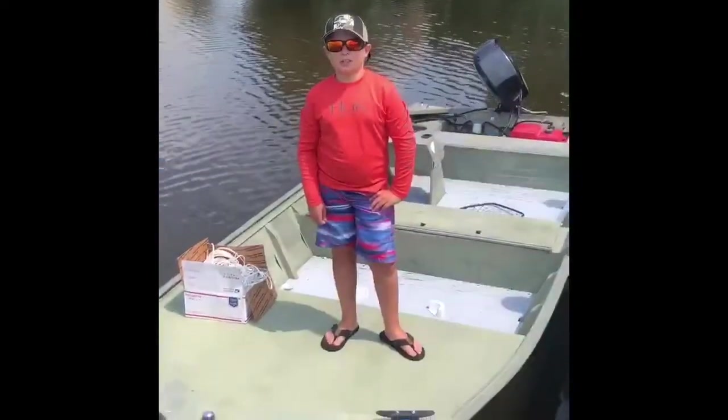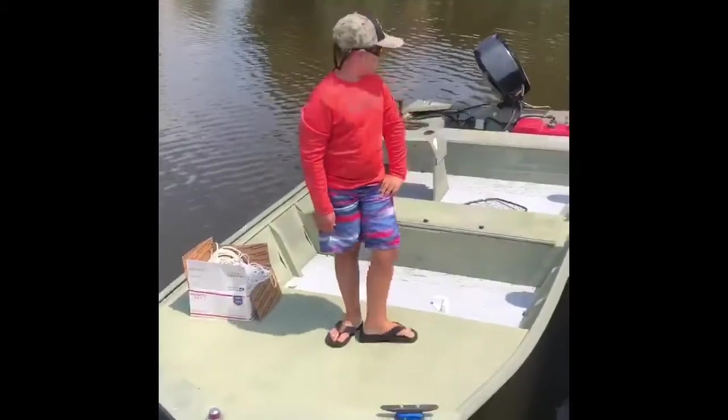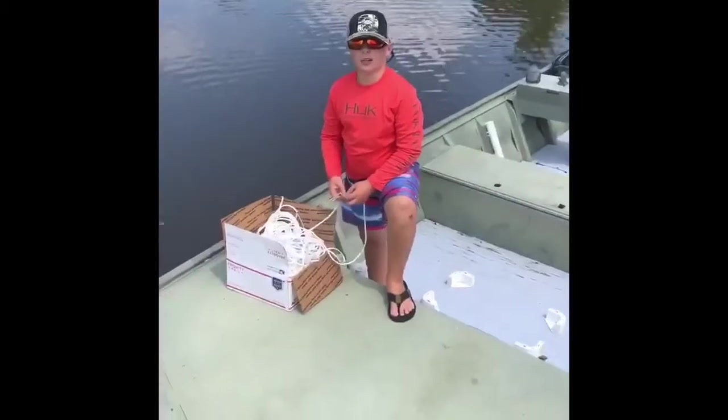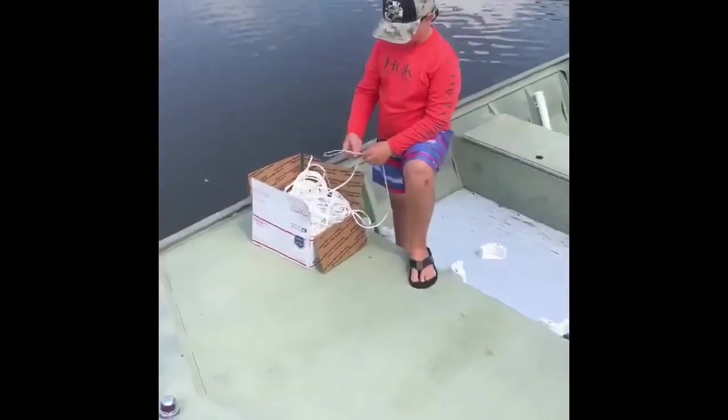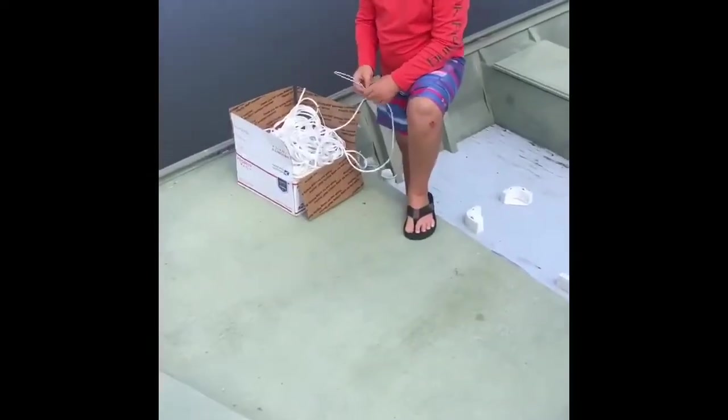Hi, it's Ty the Project Guy. Today's project is running a crab trotline on my johnboat. This is what a trotline looks like. You could make these yourself, but this one was made by a commercial crabber that lives on Hoopers Island.